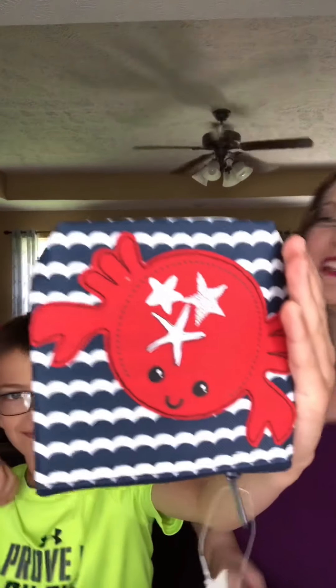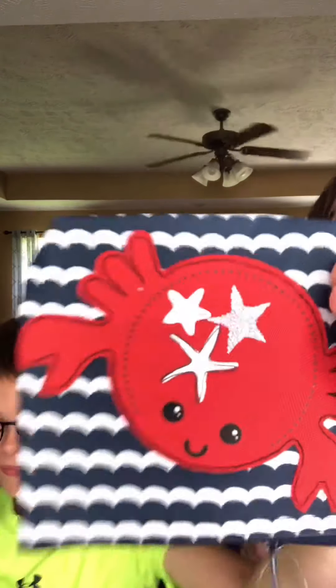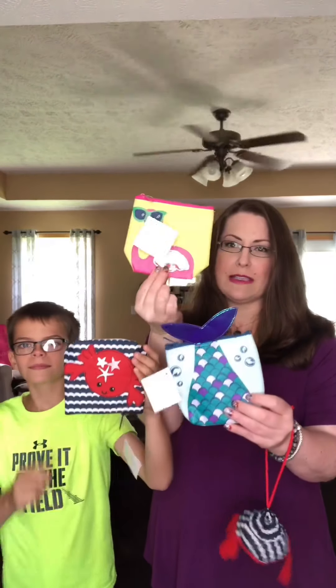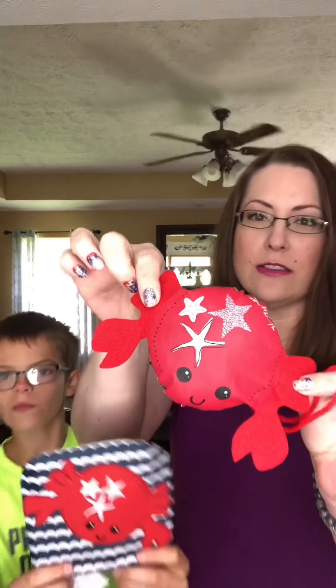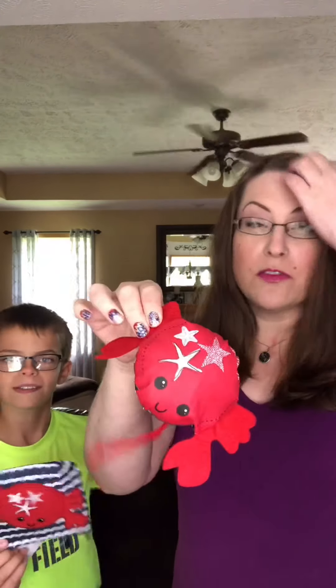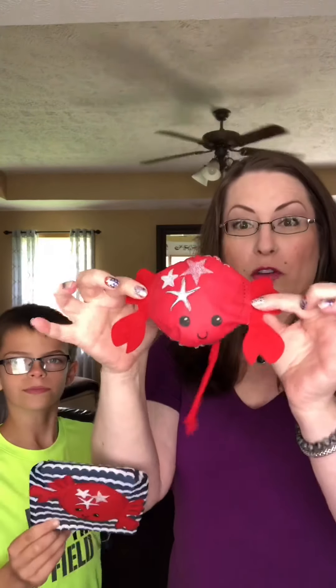This is our crab. It is the scallop stripe — navy and white with a red crab on it. These three are new this summer: the flamingo, the mermaid, and the crab. They also coordinate with our other novelty item, our fold-away tote. You can see here this little crab — they are the same. The flamingo and the mermaid also have a coordinating fold-away tote.